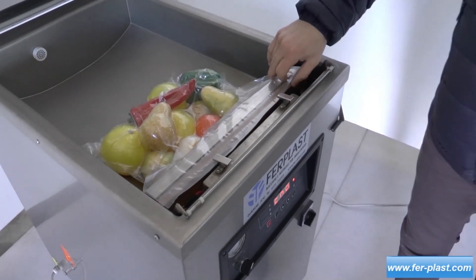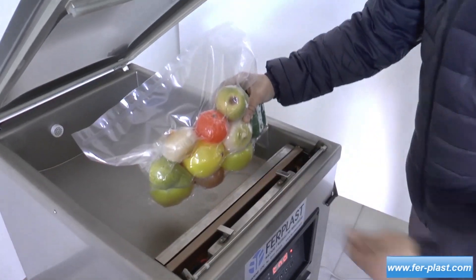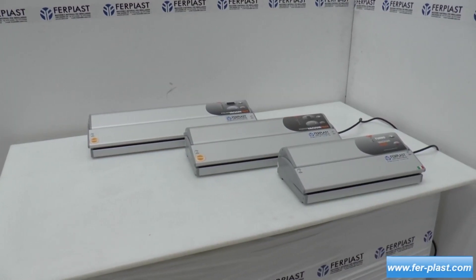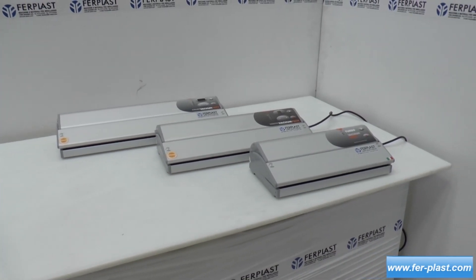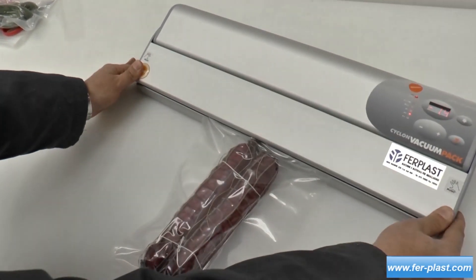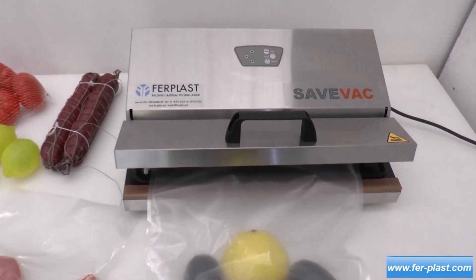Packaging machines are tools used to vacuum and seal bags, and there are different models, each with different features. There are external vacuum sealers, which all have a sealing bar of 5 or 2 millimeters and are mainly used for household purposes. But not only that, as there are also more advanced models like the Vaconix used for low productions. They all differ in the size of the sealing bars.